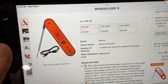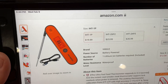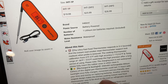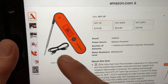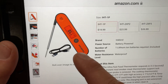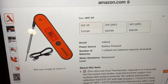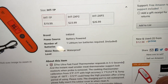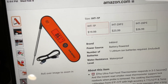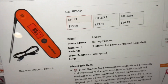Here's the challenger: the Inkbird IHT-1P. This thing is 20 bucks on Amazon. They claim ultra-fast readings at three to five seconds. It does have a backlight and it's rechargeable — comes with a cable. I've had it for a while and I charged it originally and haven't had to charge it since, which I like a lot. But put your bets down and see how it does against the Thermapen 1, the reigning champ.